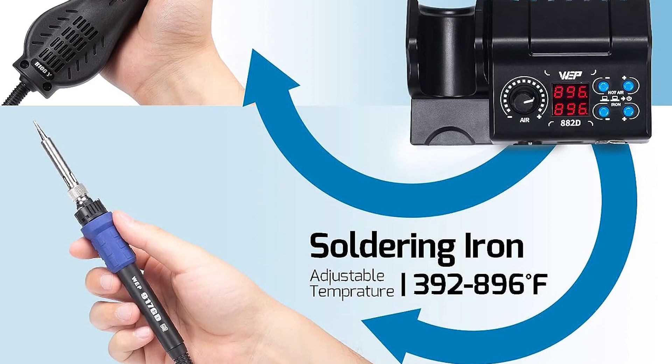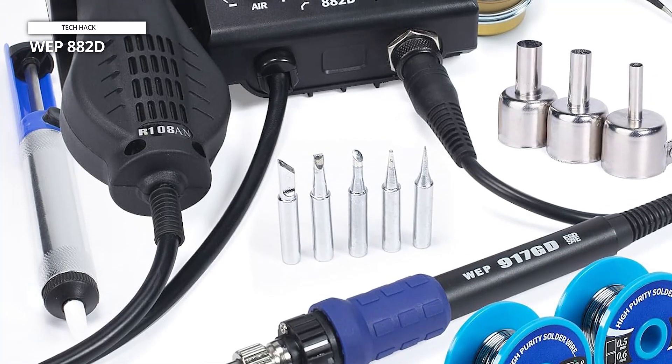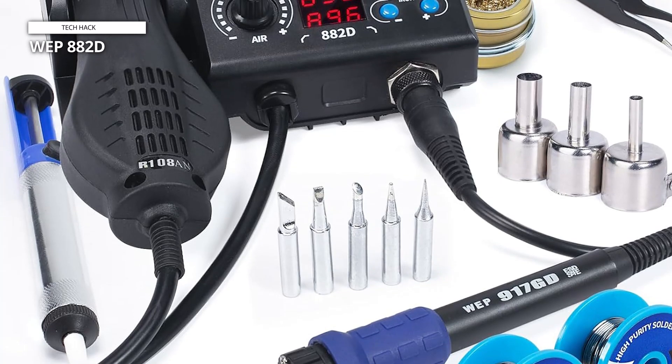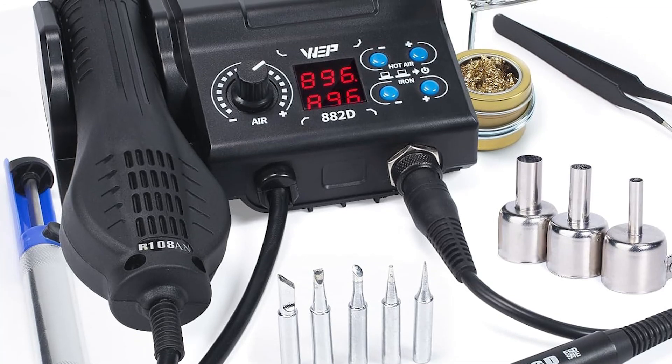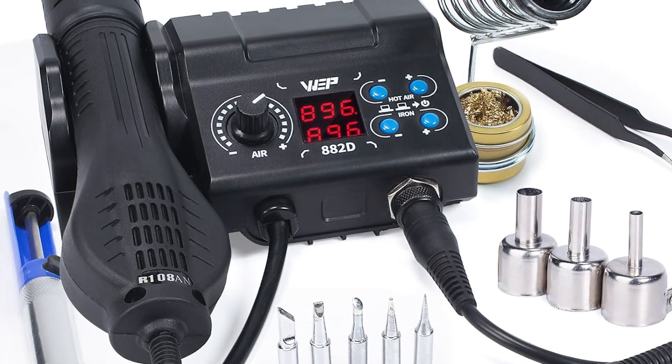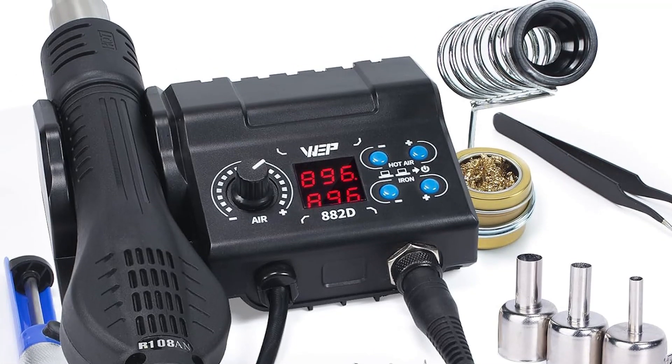These features can help you achieve higher temperature accuracy, lessen wear on soldering tips and heating elements, and prolong their lifespan. Its accessories include two spools of solder wire, five soldering tips, a desoldering pump, a brass wool tip cleaner, one pair of tweezers, and three hot air nozzles.